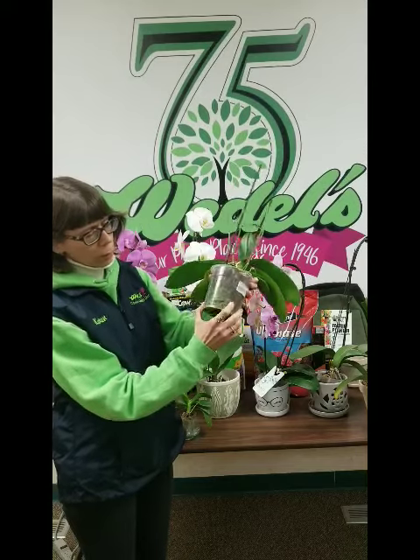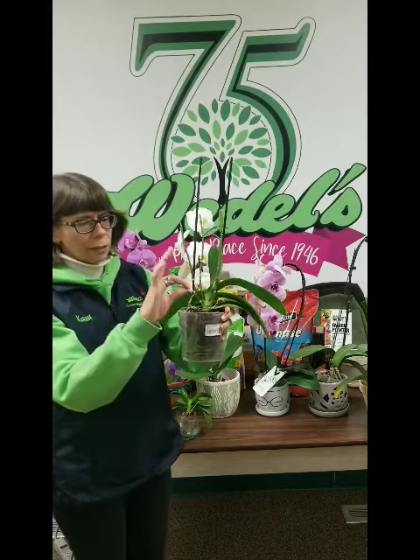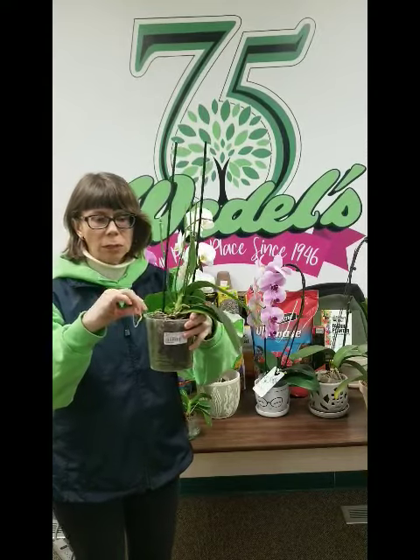Here we see green roots — these are healthy roots. If you see roots that are brown or withered, they are bad roots and you can cut them off.